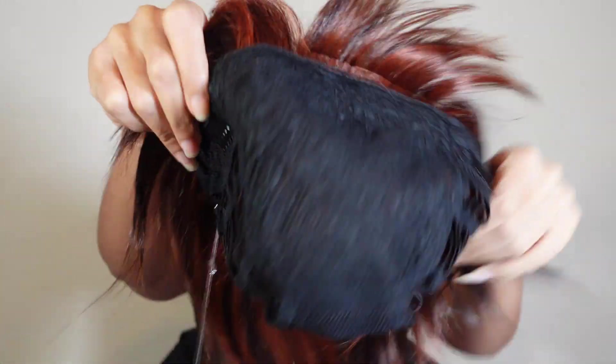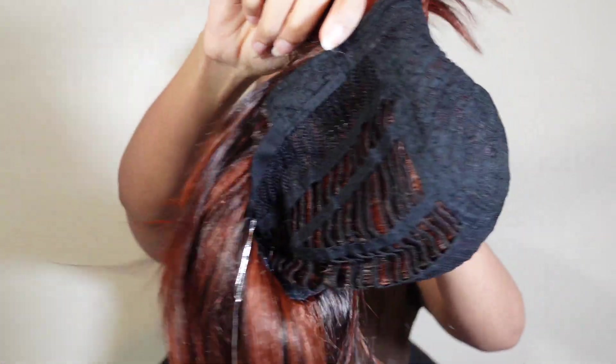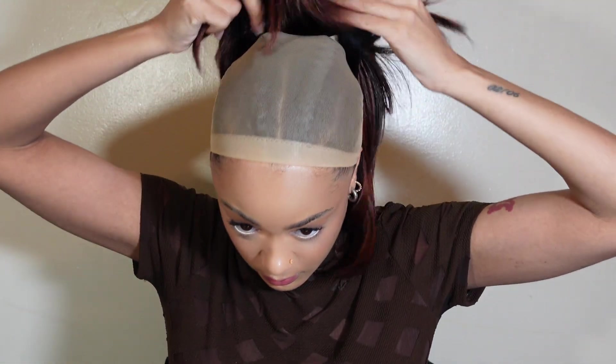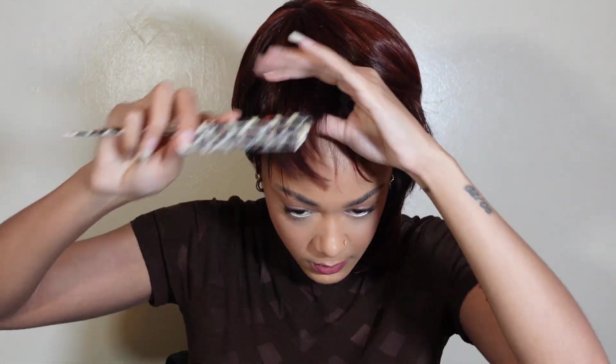The inside of the cap was whatever — it's a cheap wig, nothing major, less than 50 dollars, so you get what you pay for. I just threw this wig on my head and it kind of looked crooked. I think it might have been the way it was laid in the packaging, making the hair twist to one side of my head. At this point I'm feeling like Rick James, I was not liking it, it looked crazy.